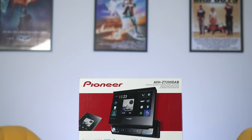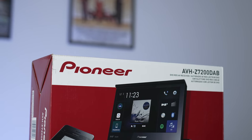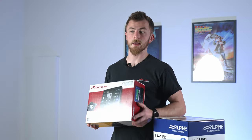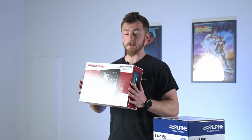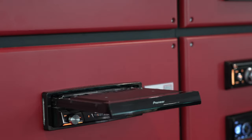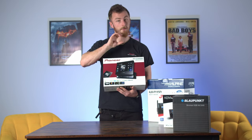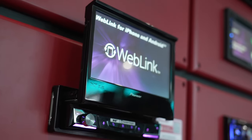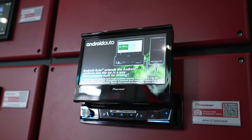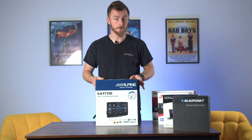Moving on to flip-out screens — nowadays there aren't many options. Pioneer are the only ones currently making them on the market and they make two options. This is the Pioneer AVH Z7200 DAB, which comes with Apple CarPlay, Android Auto, DAB, CD, DVD, and lots of different specs. Basically, when it's closed it looks like a normal single DIN radio, but it has a motorized screen that comes out and flips up — you can also adjust the depth and tilt. It's a great option if you need CarPlay and Android Auto but only have a single DIN slot. You can only get up to a 7-inch display with these.